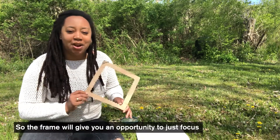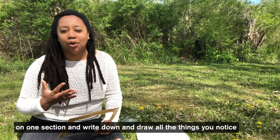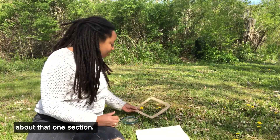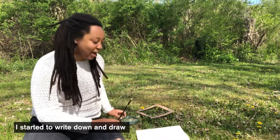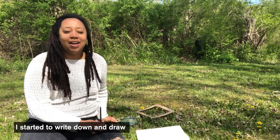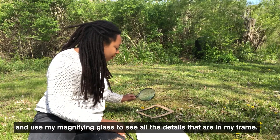So the frame will give you an opportunity to just focus on one section and write down and draw all the things that you notice about that section. I'm going to put my frame right here and I started to write down and draw and use my magnifying glass to see all of the little details that are in my frame.